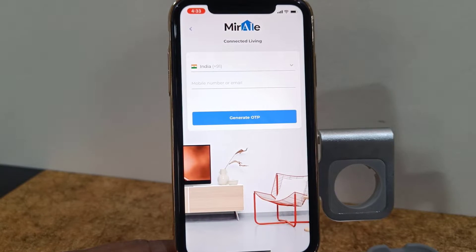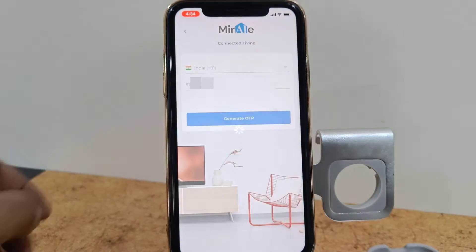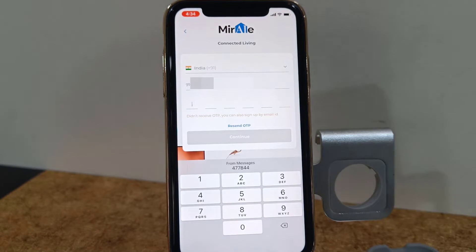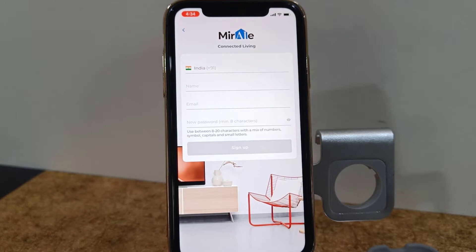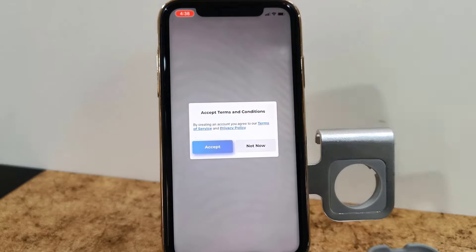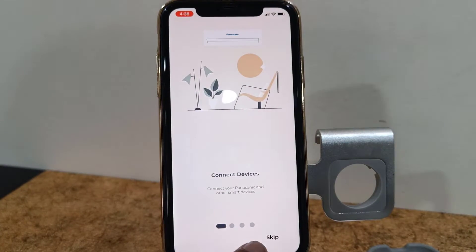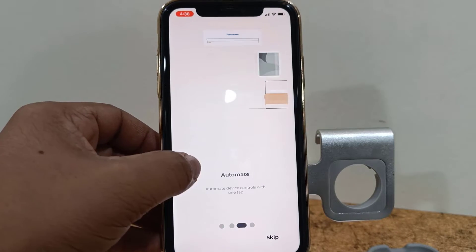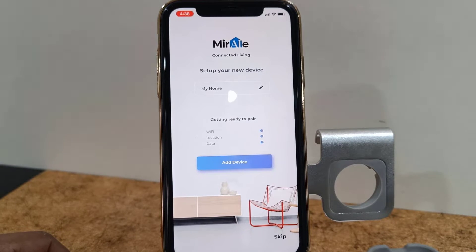Select your country, enter your phone number, and then tap on Generate OTP. The OTP will be sent to your phone — type the OTP. After this you need to enter your name and email address, create a password, and then tap on Accept. It will then show you how to control Panasonic devices.